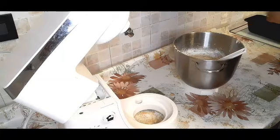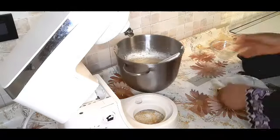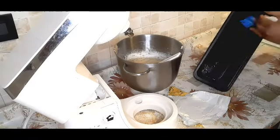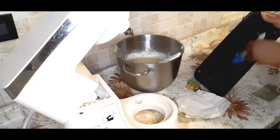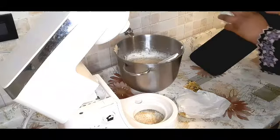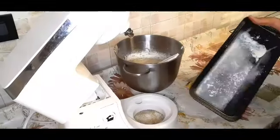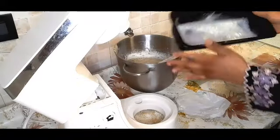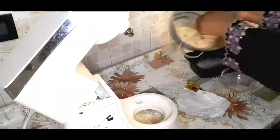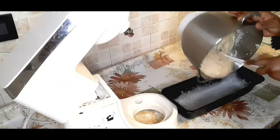You can see how I'm mixing it. Now I'm going to grease my pan and dust it with some flour, then shake out the excess flour — this helps keep the bread from sticking. Then I'll transfer the banana bread batter into the pan and I'm ready to bake.